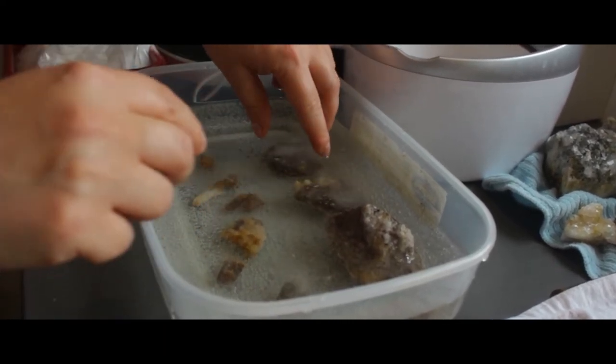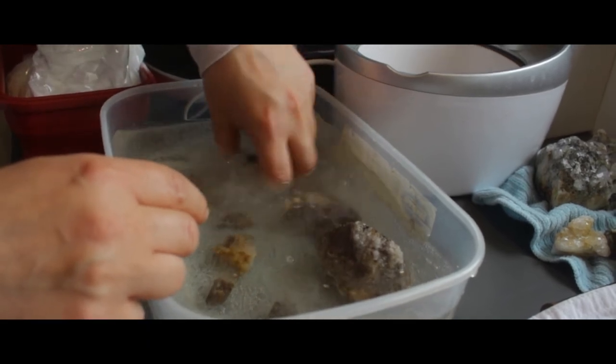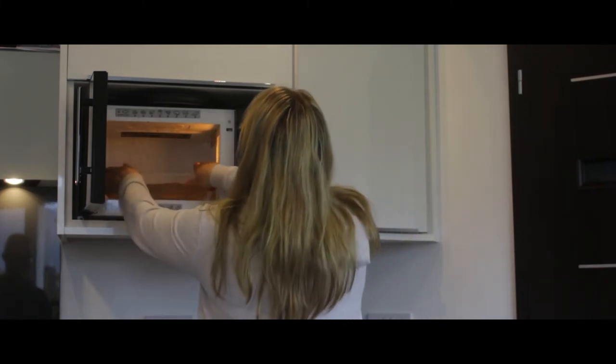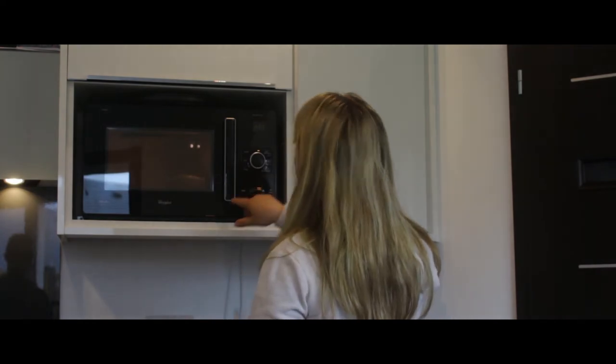The solution may have a weird smell — don't worry, it's normal. I'm going to put the stones into the microwave now and set it for about two and a half minutes, then check the temperature. You know it's enough when you put your finger inside and it starts to burn you.